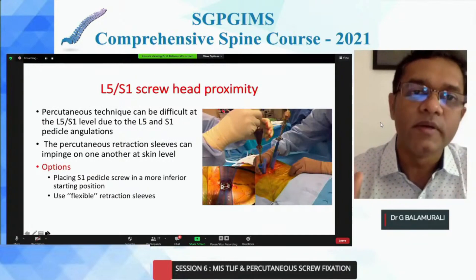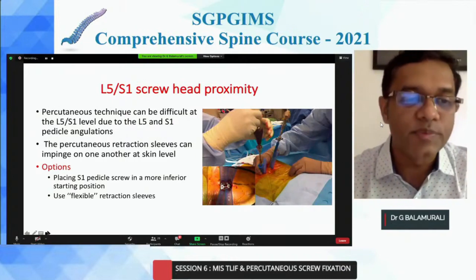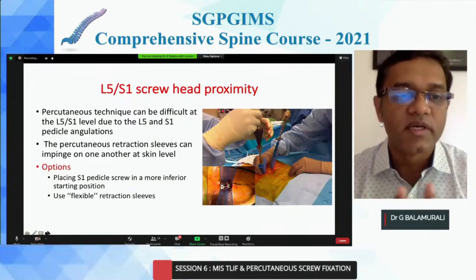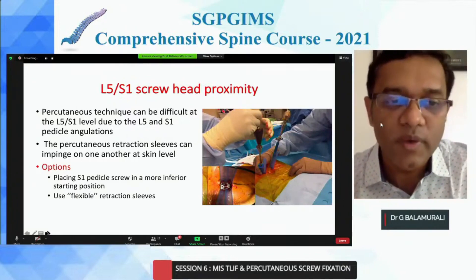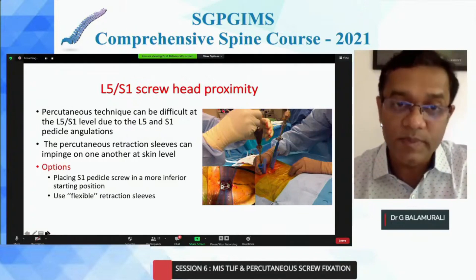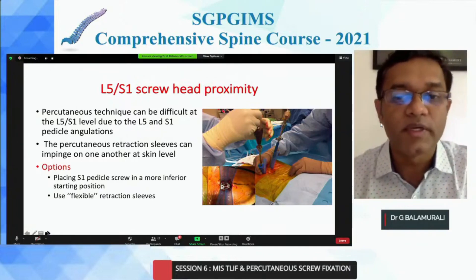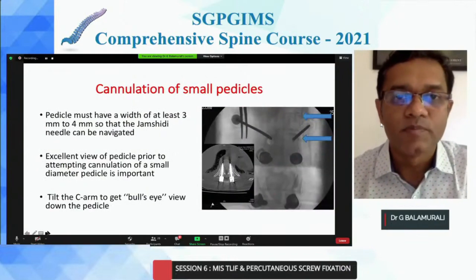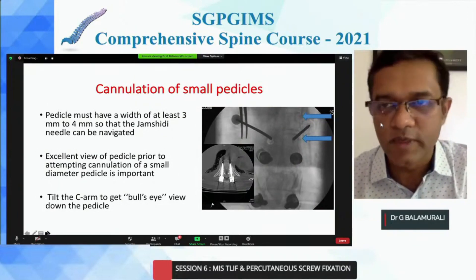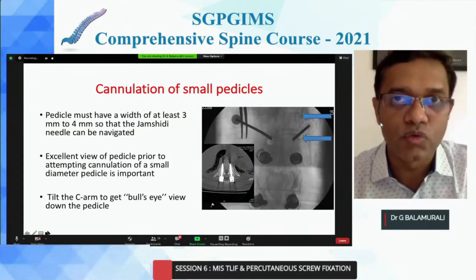Especially if you have very adjacent L5 and S1 screw heads — in high-grade listhesis or a very obese patient — both screws may end up touching each other. In this case, you can either place your S1 pedicle screw more inferiorly, or use one of those flexible retractors to get your screws in, or sometimes you may have to do one through a small mini-open technique to place the rods. Cannulation of small pedicles can be very challenging — you must ensure they are at minimum four millimeters, otherwise you won't even be able to get your Jamshidi needle in, and it will cut out either laterally or medially.